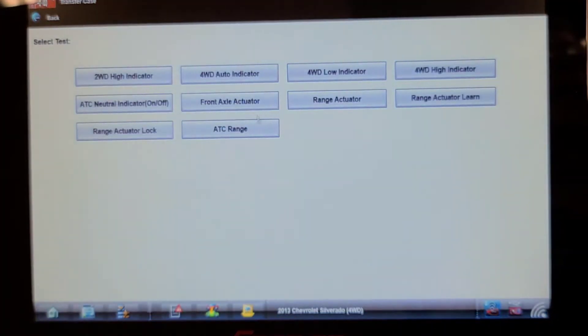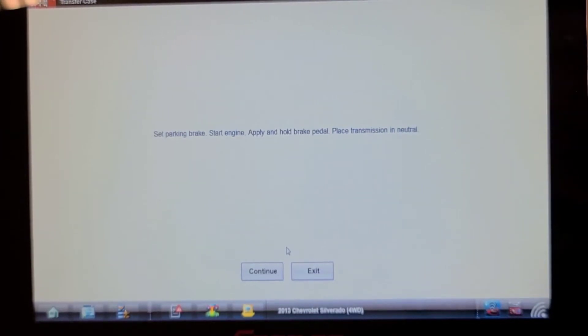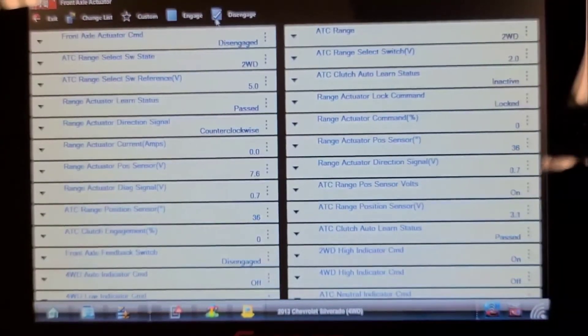Put the transmission in neutral. I heard it engage. Okay, so it seems to be working on here, so we're going to lift this up and have a look underneath.